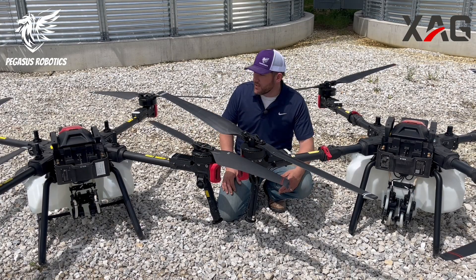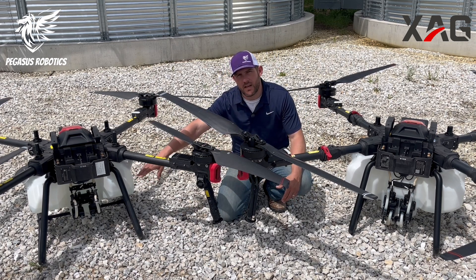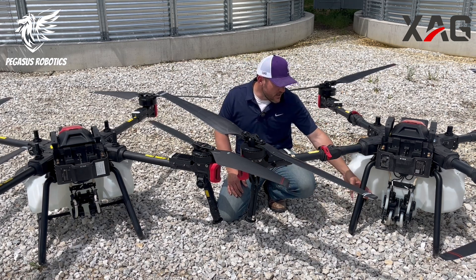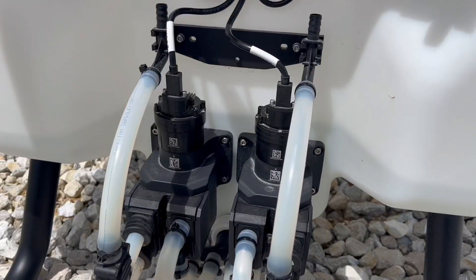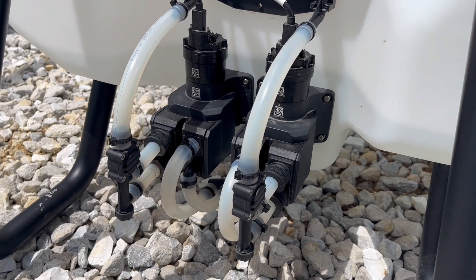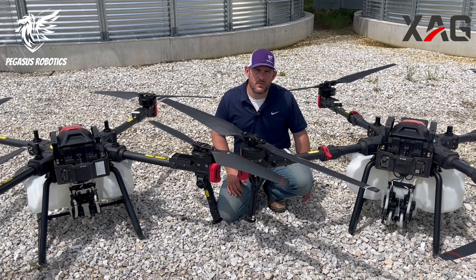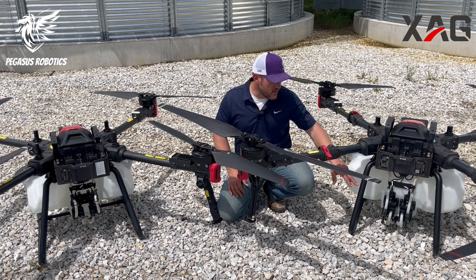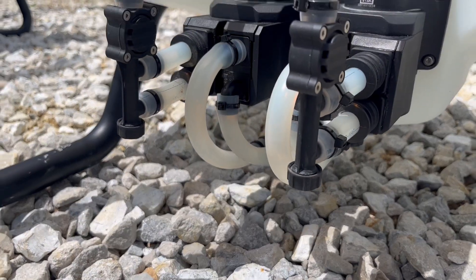The key difference between the P100 and P100 Pro in the spray system is gallons per minute. The P100 has a single tube achieving a max rate of 3.17 gallons per minute. The P100 Pro doubles this, delivering 5.8 gallons per minute in the field. This helps achieve the three-to-five gallon per acre rate required by many product labels, allowing operators to apply those products at higher speeds than ever before. They also added a flow dampening system between the different channels to make the flow of liquid smoother through the vehicle.